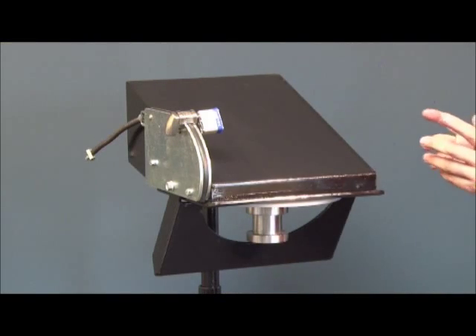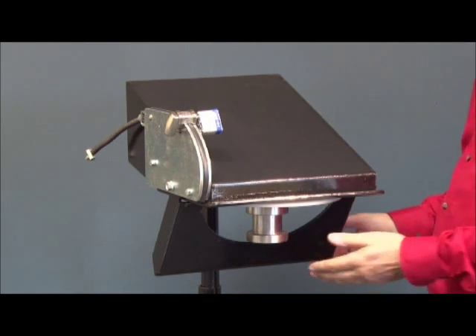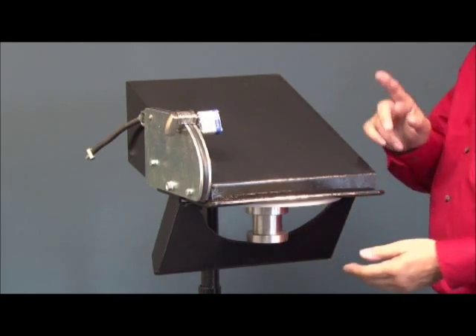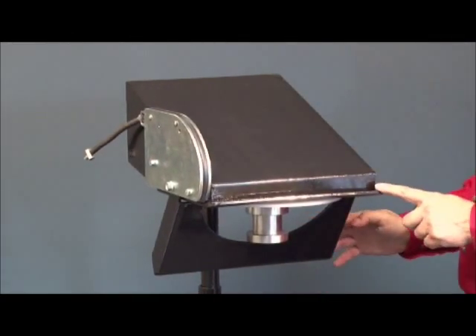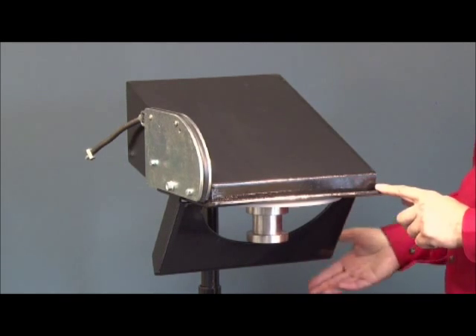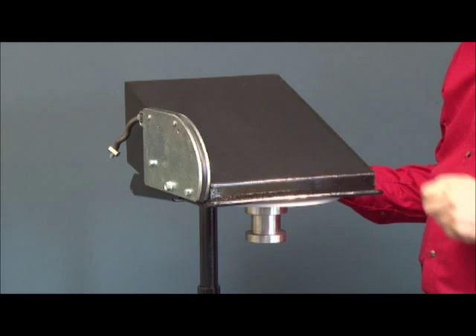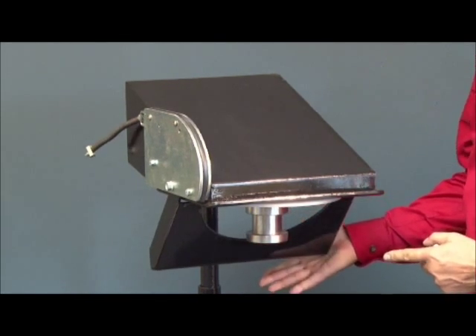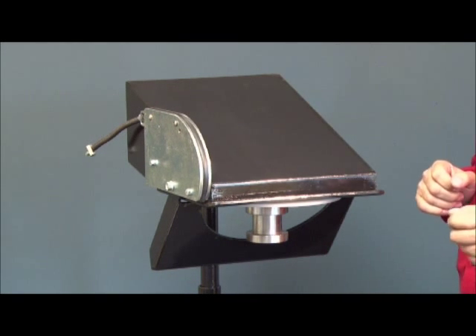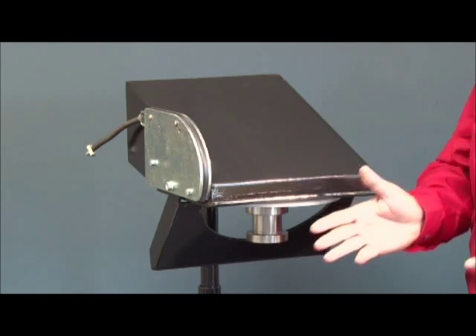We offer the same protection for fifth wheel trailers. When the padlock is on, the vehicle cannot be hitched to the trailer. However, by removing the padlock, the vehicle can quickly and easily be hitched to the trailer, thus pushing the coupling detector and disengaging the R-Security system. When unhitching the fifth wheel, the coupling detector returns to its initial position, blocking the wheels and preventing the need for those wedges at front and back.